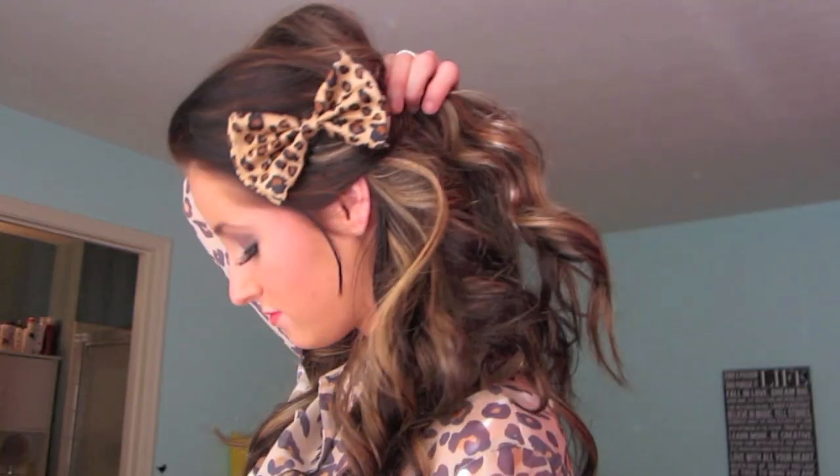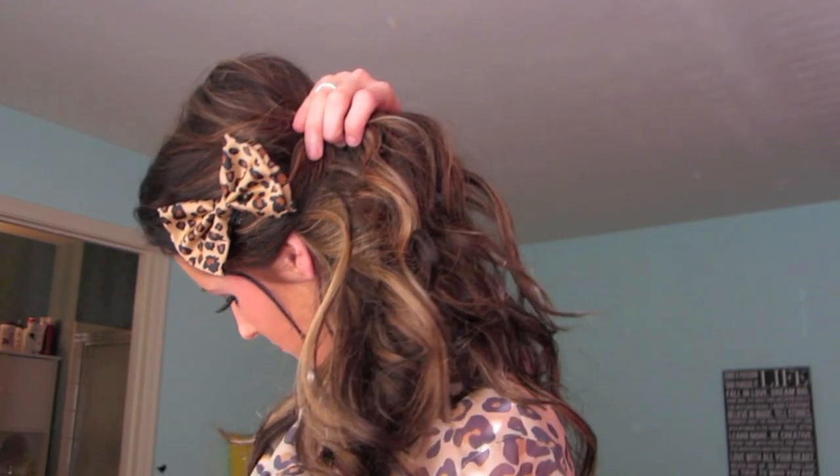And now we're going to set her makeup with some setting spray — and the Snooki look is complete! Now just add a bow in your hair and some cheetah print and you're good to go. If you recreate any of these Jersey Shore looks, let me know and post them on my Facebook page or Twitter, and I'll see you guys there.